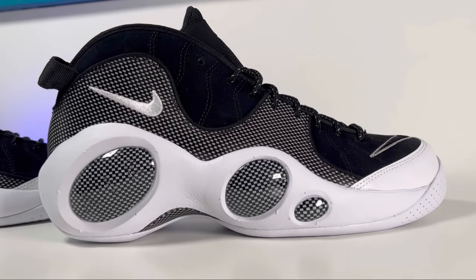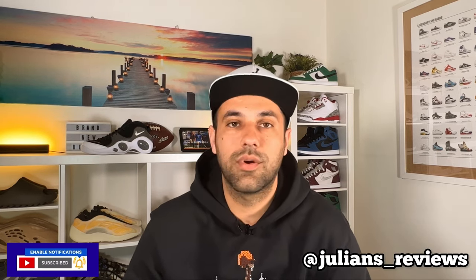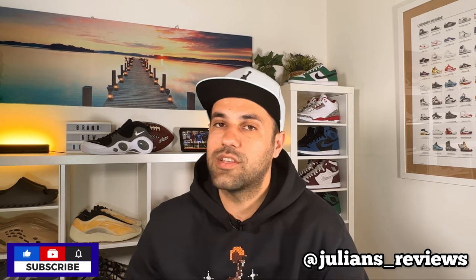So yeah guys, this was my unboxing and review of this return of a classic, the Nike Air Zoom Flight 95. I really hope you enjoyed this video, and if you did don't forget to press the like button and maybe also subscribe to the channel. You can also give me a follow on Instagram to see what I'm going to review in the next few days. As always, I will see you in my next one — thanks for watching.